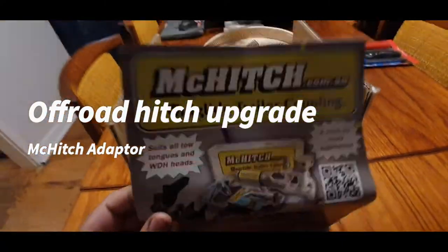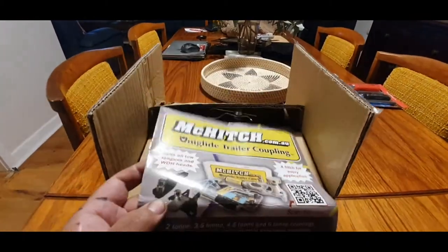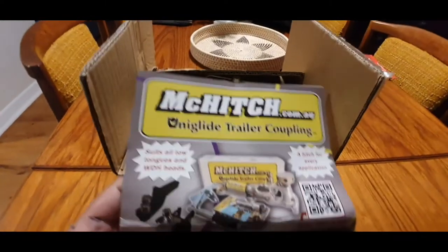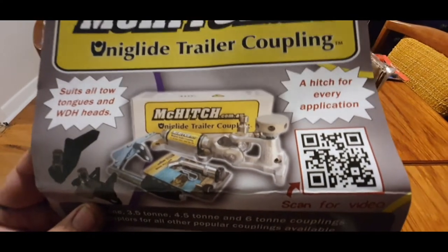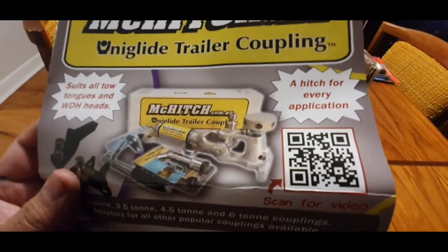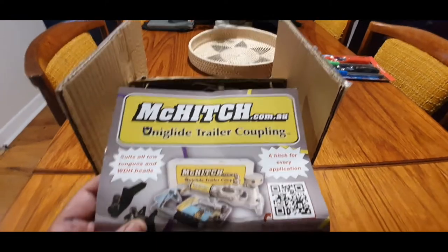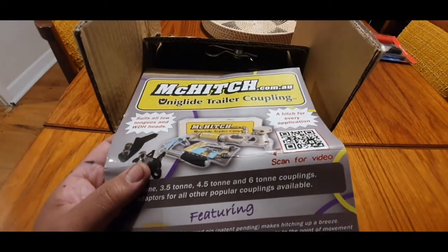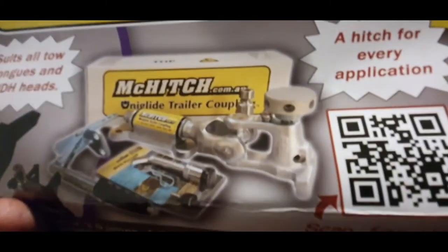Hey, GT here from GT Garage - just a short one. Exciting time to receive my hitch adapter from McHitch. Currently on my trailer I'm running the poly block Treg. I accidentally came across the McHitch range when I was watching one of the other four-wheel drive channels and he was testing out the latest McHitch one with the auto coupler or something. I was looking through their range and came across this one.